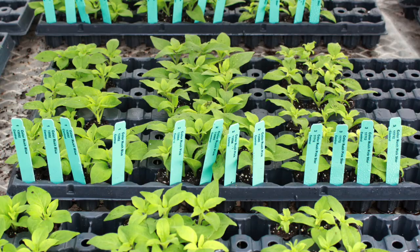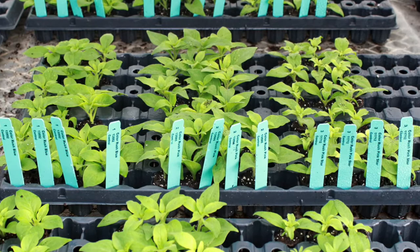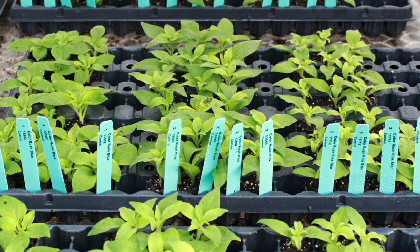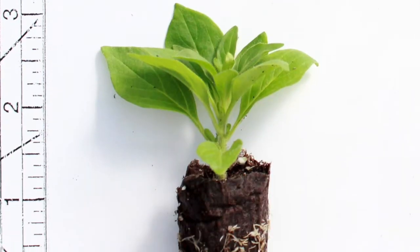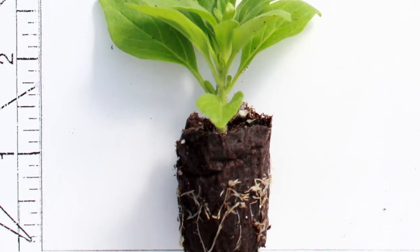Two weeks after stick, we did a five PPM Bonsai spray on the liner as we're building. Then four weeks after stick, we transplanted and pinched our bulked liner right into this greenhouse.